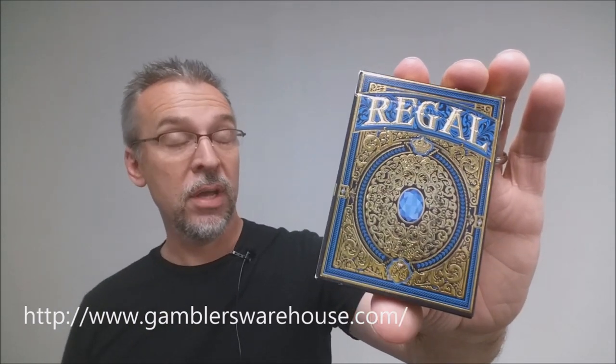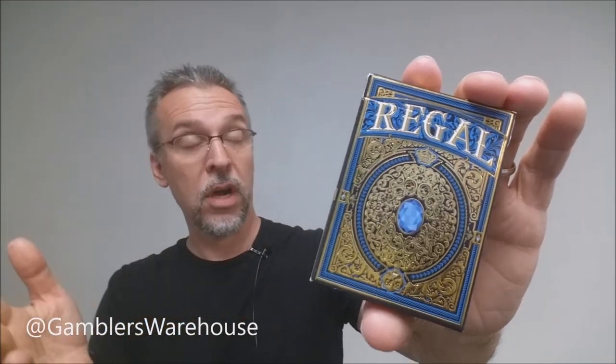Today we're gonna look at the four Regal decks from John Powell and Cutthroat Cards. This was a Kickstarter that was successfully funded a while ago, and you might remember I actually did a review for the prototype — a really big massive review for the prototype in all four colors — and so this is the follow-up to that.